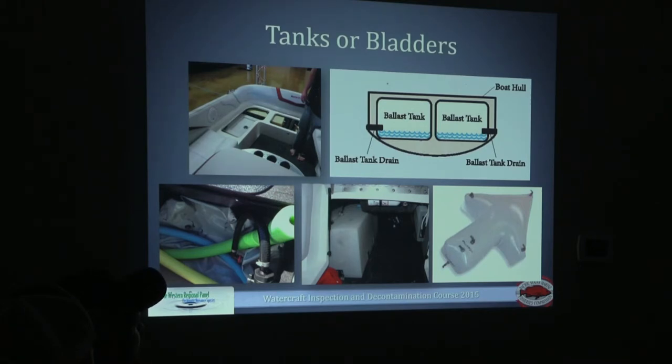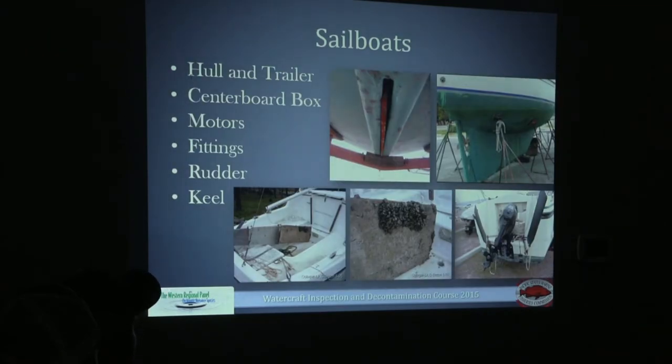There can also be multiple ballast tanks, so when going through your inspection process on a ballast tank boat, ask them how many they have — that's a drop-down menu you have to enter into the watercraft inspection app. Also, sailboats often have a motor associated with them, so make sure you're looking at the hull, trailer, motors, centerboard box, all associated fittings, and the rudder.